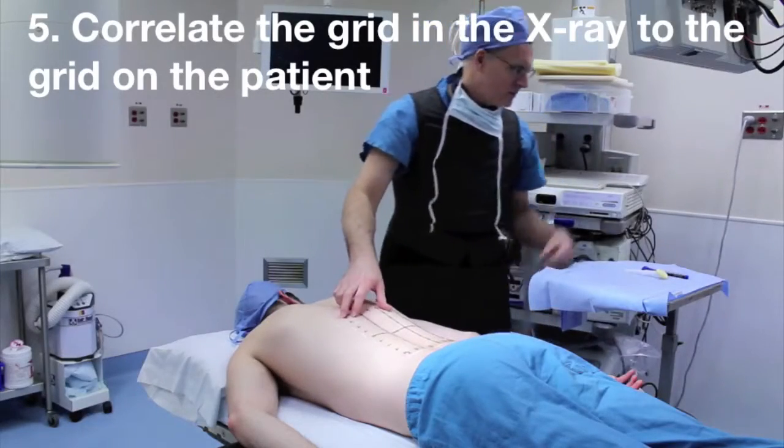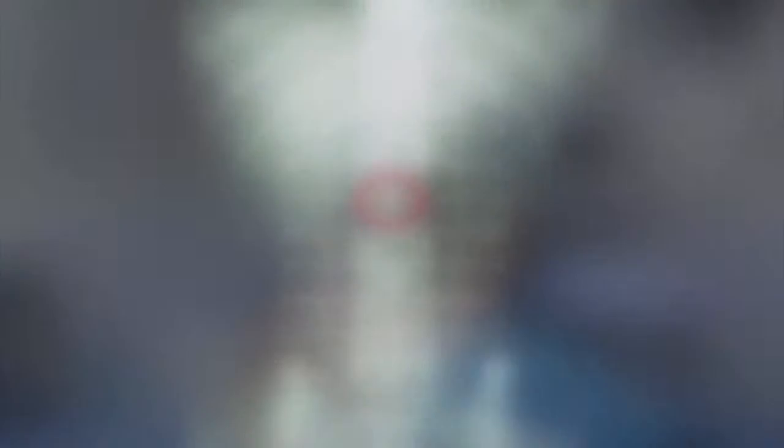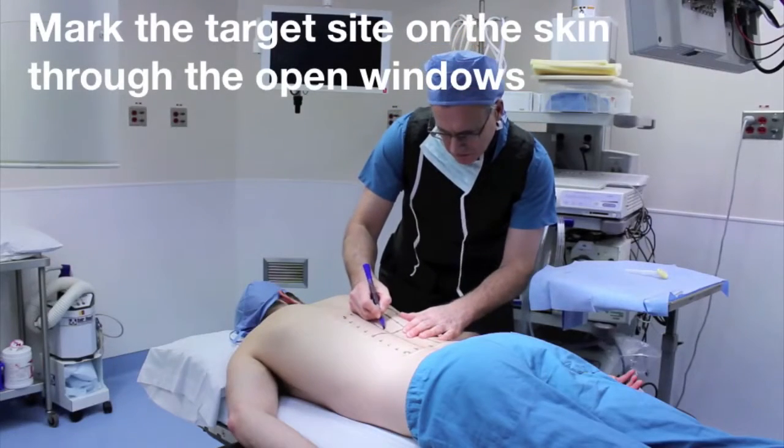Correlate the grid in the x-ray to the grid on the patient. Mark the target site on the skin through the open windows of the skin film.